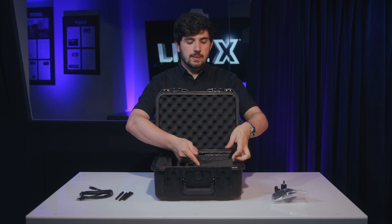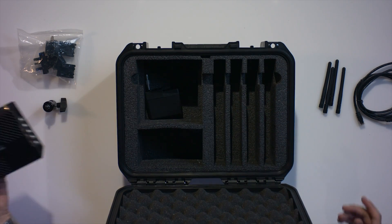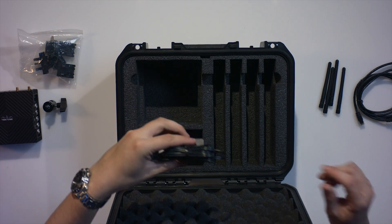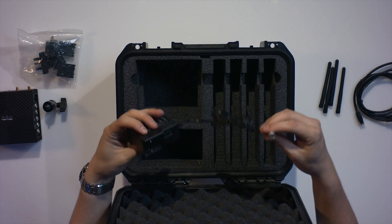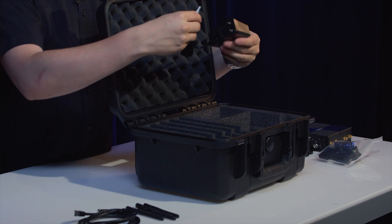Now here is the Link Pro itself. And finally here is the power adapter. It is powered by 2-pin Lemo, so you could use any Edison or AC to 2-pin Lemo adapter to power it up.